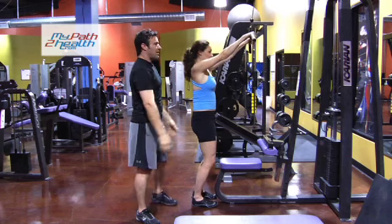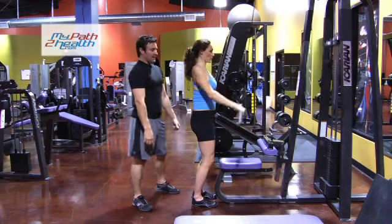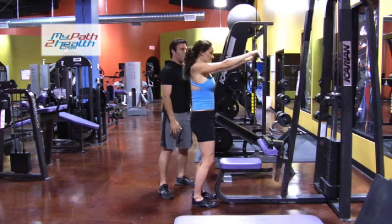A little bit higher. Exhale on the way down, inhale on the way up. All the way down to the thighs.